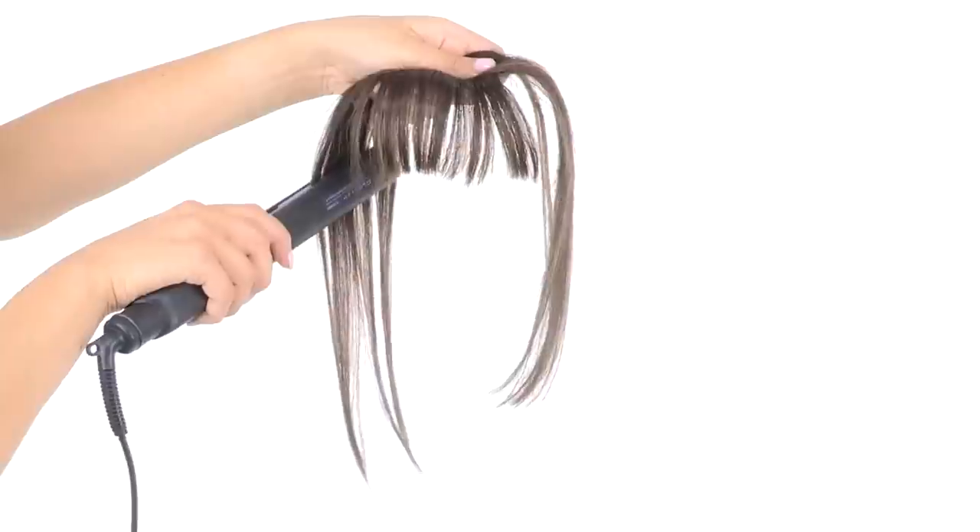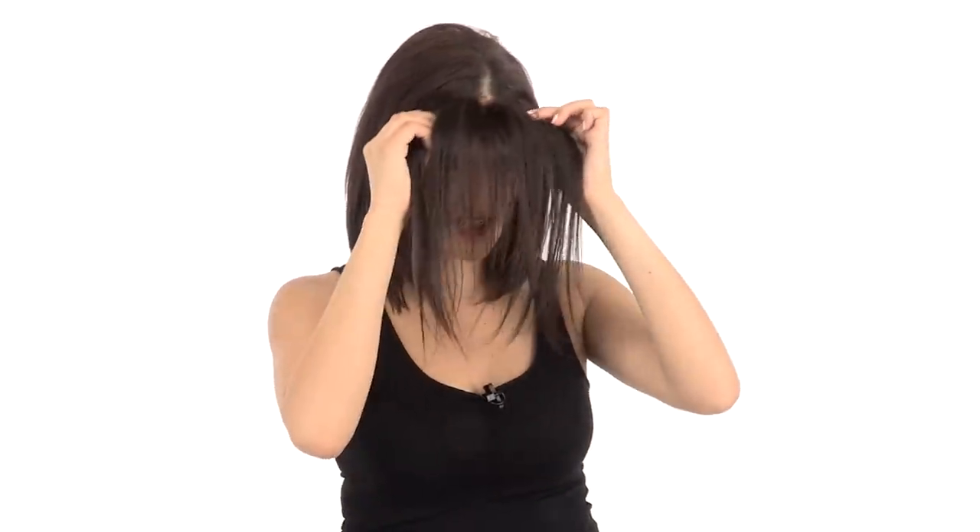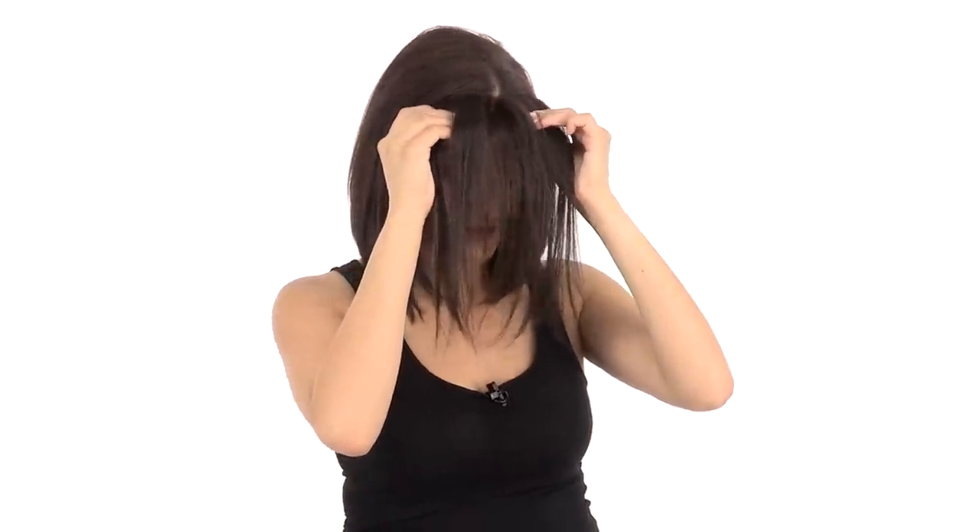Before you cut your Easy Bangs, you're going to want to put them on. If you need to flat iron your bangs, make sure you do so before you apply. You'll just make sure all three pressure-sensitive clips are open, and then you're just going to slide them right into the front of your hairline and snap shut. These should be really comfortable, so if you need to play with placement a little bit until they're comfortable, you can just move them around.